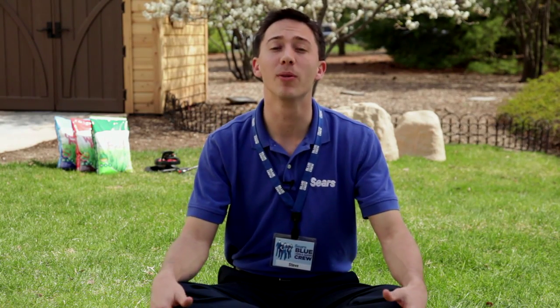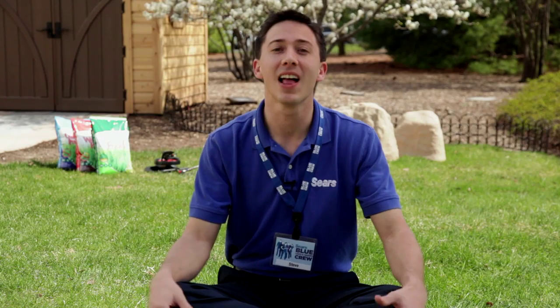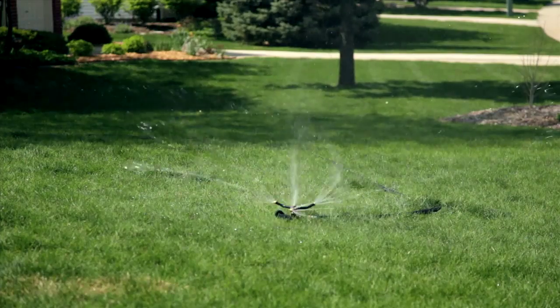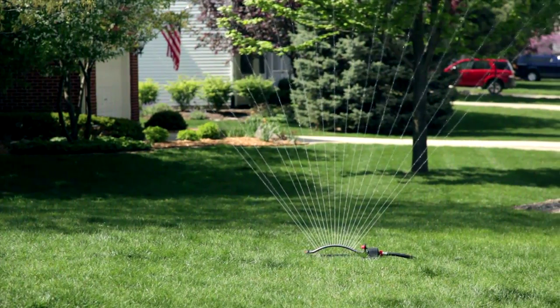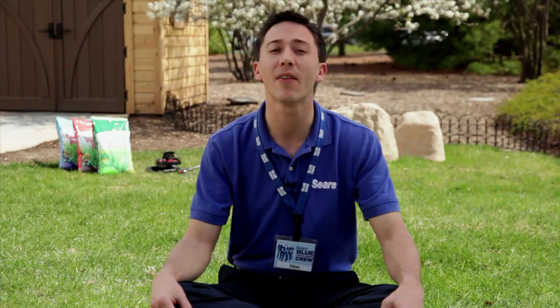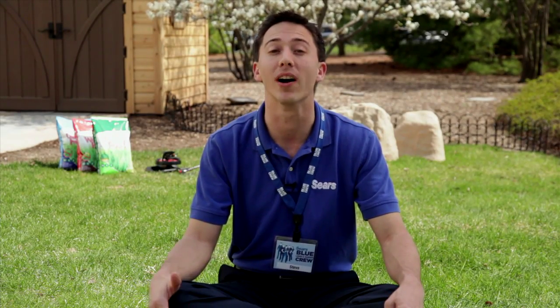Now that your lawn's had a good meal — I mean fertilizing — let's help it quench its thirst with a good watering. Regular watering of your lawn is essential to your success. No matter what you do to your lawn, if it doesn't get the water it needs, you'll never achieve the great results you want. A good rule of thumb is that your lawn should get one inch of water each week, either from rain or watering.